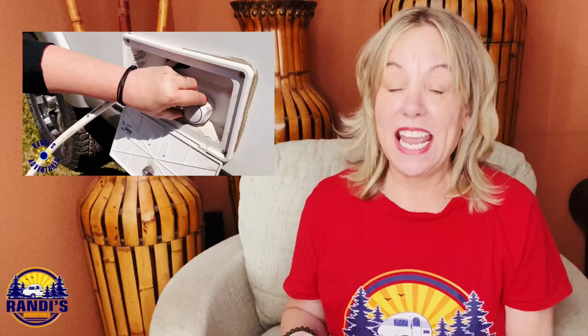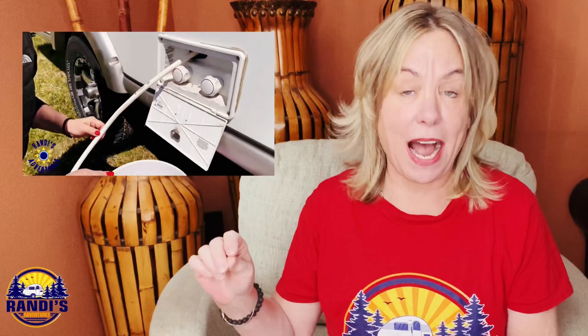When are you going to be de-winterizing your camper? If you want an easy step-by-step guide on how to de-winterize your camper, I've got a video that you need to watch next. I'll leave a link to that video right up here and also in the video description below.